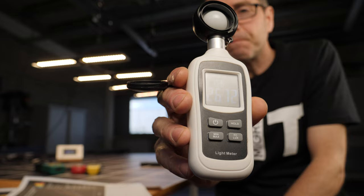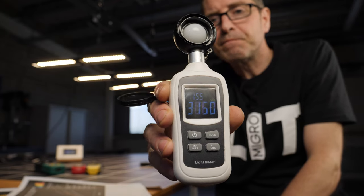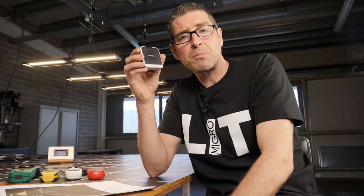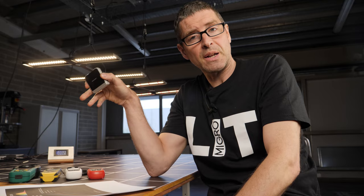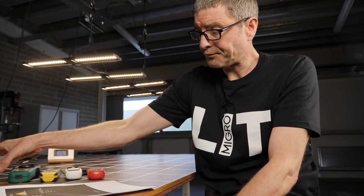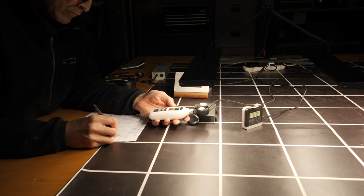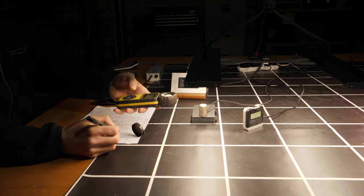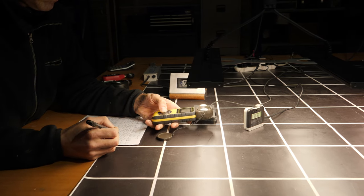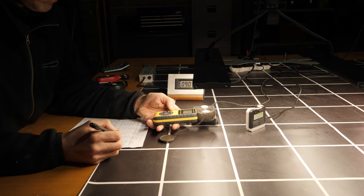I compared the two together, and then I used a Sensatec spectral radiometer to compare the PAR reading and the LUX reading. I graphed them all so that you can use these meters to read the light intensity in LUX and then multiply by a number to get the corresponding PAR value.